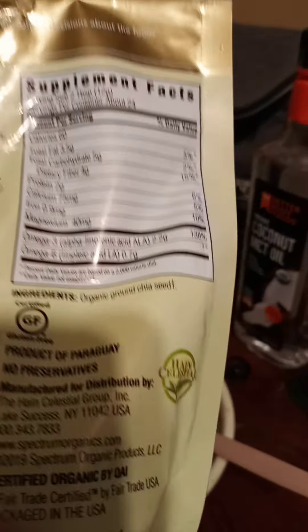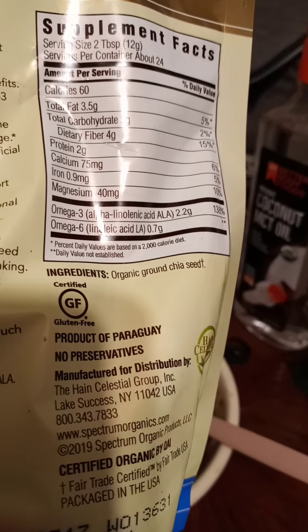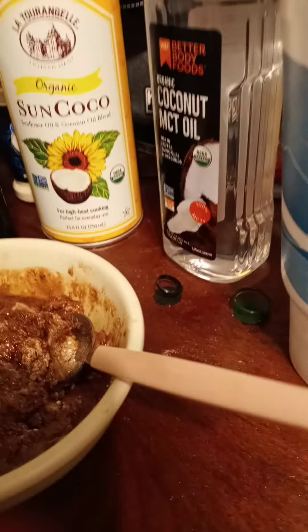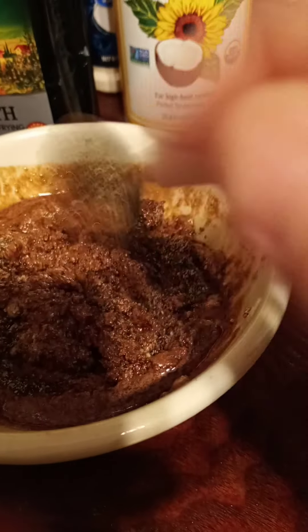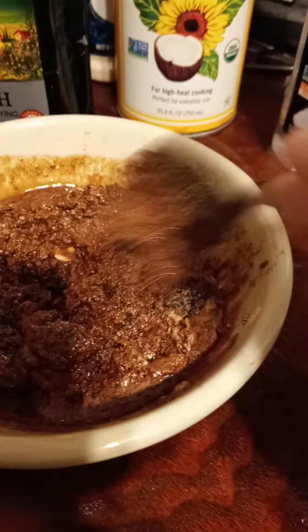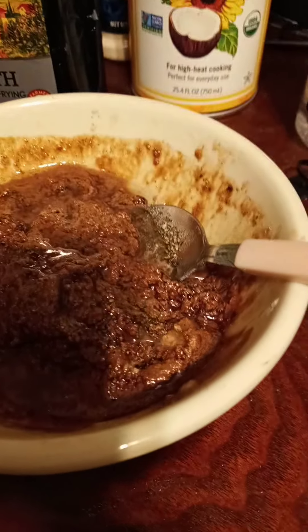Look at this chia seed — omega-3 at 138 percent. So there are my chia seeds. Mixing that in gives it a little bit of texture instead of just being like banana. With the chia seeds it's got a little texture to it. Need a little bit more water, and now I'm ready.